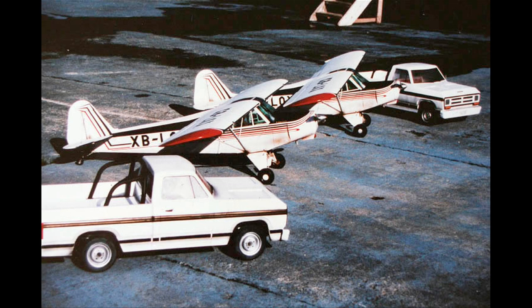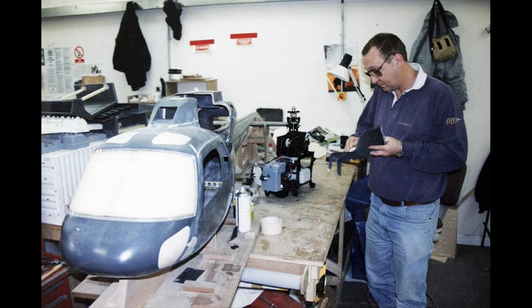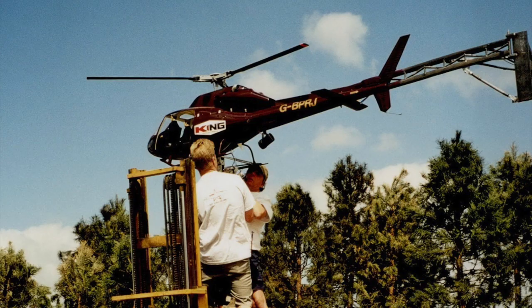I worked on Licence to Kill and GoldenEye, Die Another Day, World is Not Enough. I tended to get a lot of the big pattern work. When it was something like that, it came in my direction.